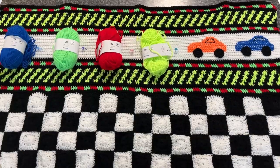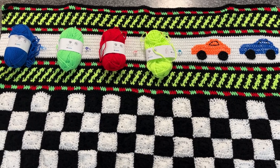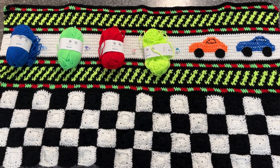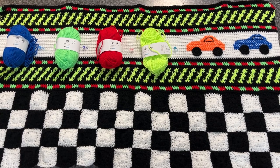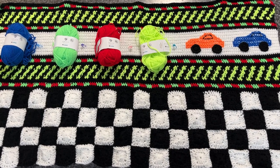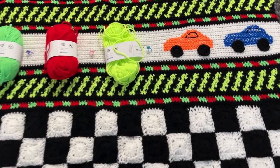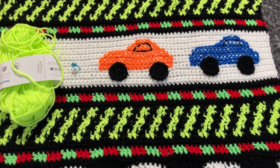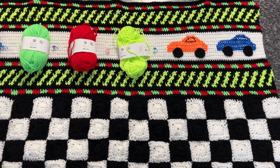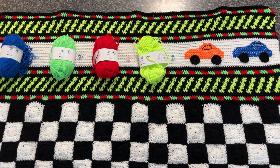Let me show you a close-up — I laid this out on my bar. There are the cars and the next set of colors right there. What really is going to take a bit is the black-and-white checkered look; the rest is fast. The cars are cross-stitched on and they look like little trucks after I put the big wheels on them — but my grandbaby is going to love it. Car, truck — he doesn't care, he just likes wheels.